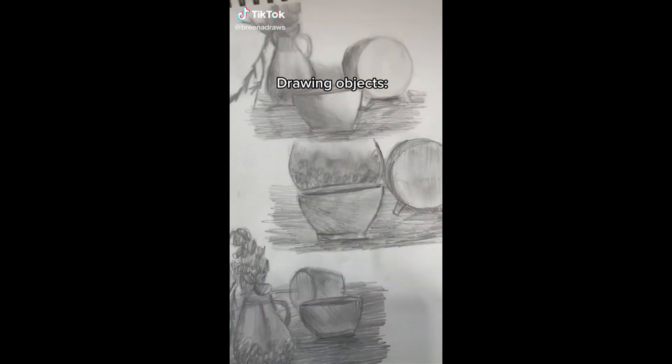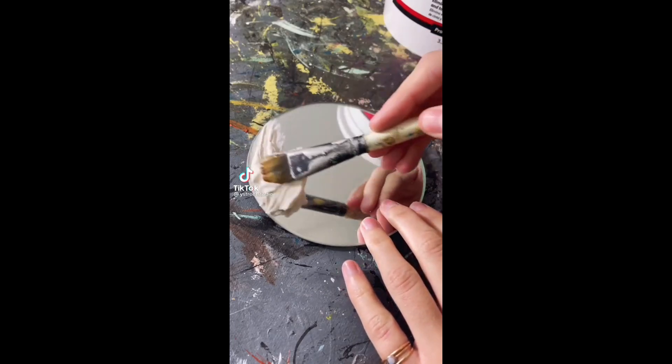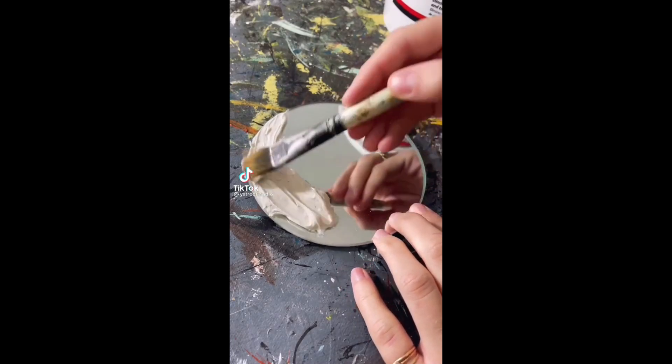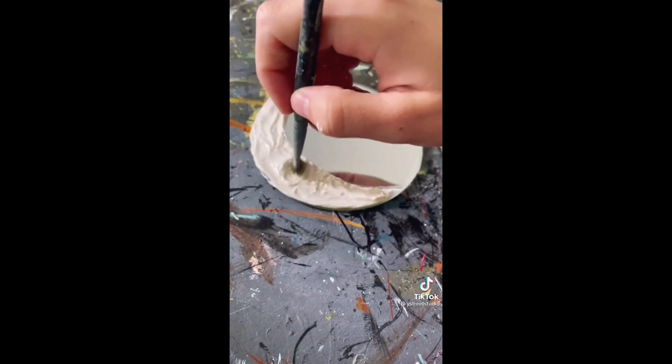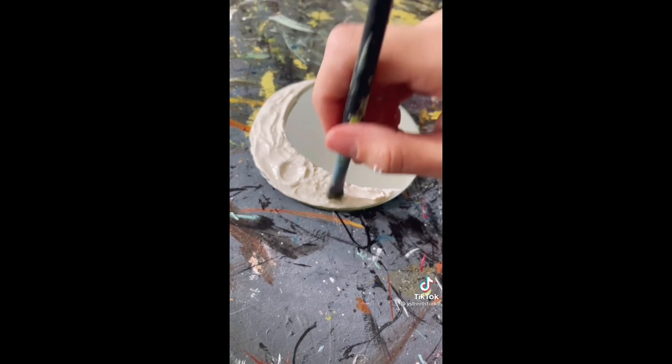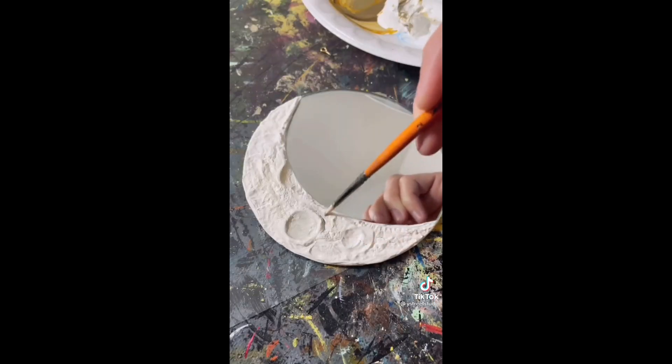I finally decided to try my hand at that moon mirror trend, which turned out way better than I expected. I used joint compound and water to make the shapes, but I think the key for me was stippling with an old brush for texture and painting it when dry. Let me know if there are any other DIY trends you want me to do.